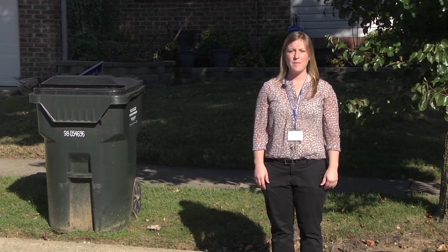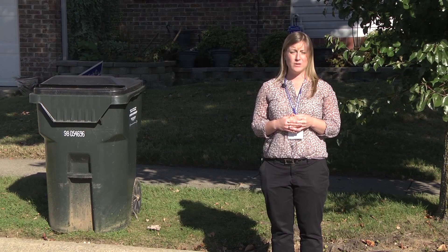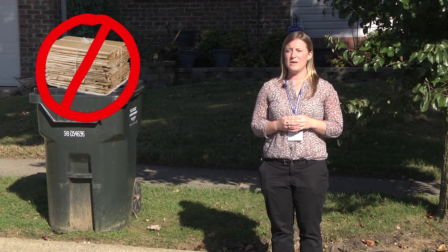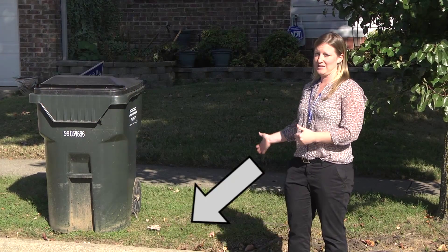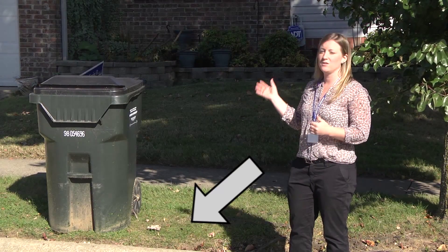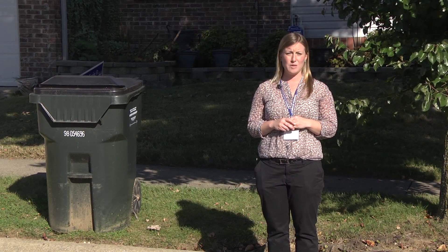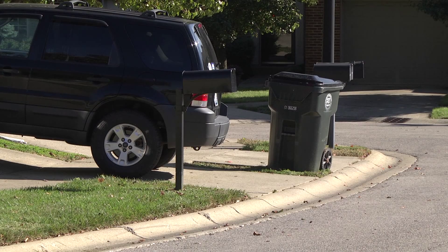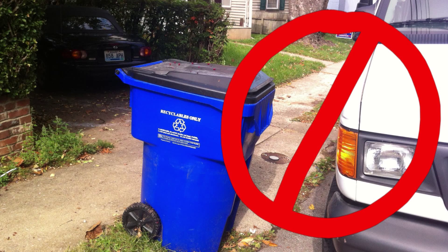One last thing about cart set out: an important thing to remember is if you have excess bulky materials, please do not set those on top of your container. We want to make sure that any bulky item is set next to the container, because that will affect the service of your container. Make sure if you have any vehicles that you regularly park on the street, that you're not blocking your containers the night before or the morning of your service, because we don't want to damage your vehicle.